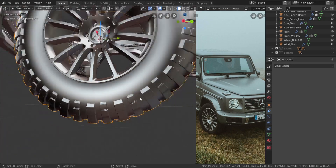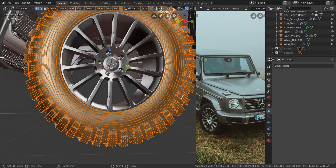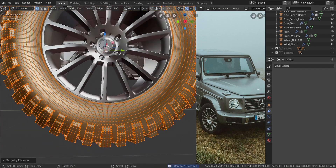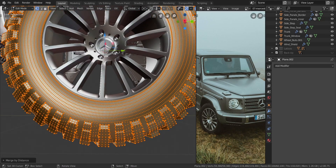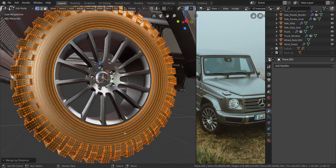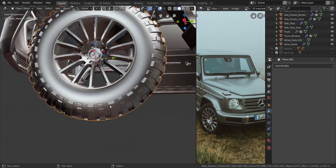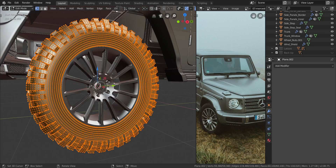After we finished the tire, I forgot to tell you guys to remove doubles after we apply the modifiers. To do that, select everything and press Alt and M, then choose merge by distance. I've already done that — it says removed zero vertices now, but we had about 71 vertices going from the front all the way to the back. Merging by distance got rid of those 71 vertices and there's no more seam over there.